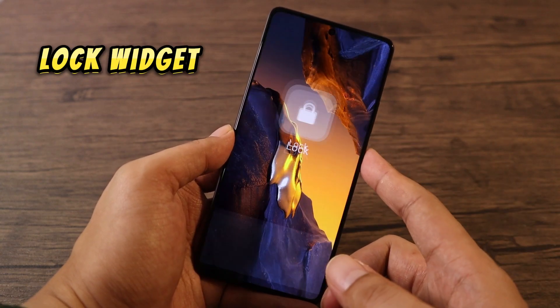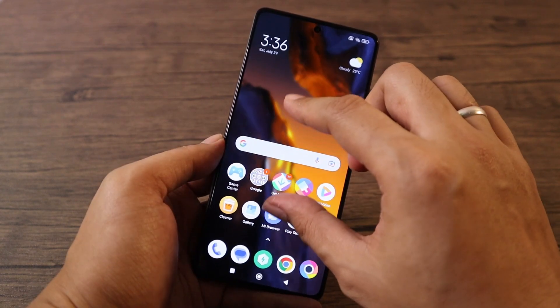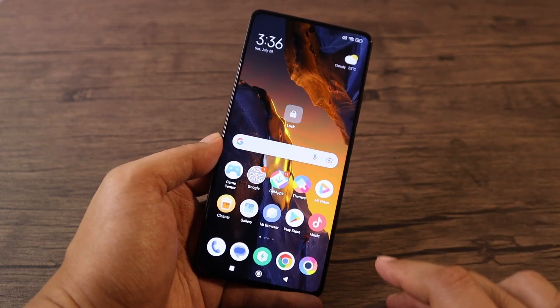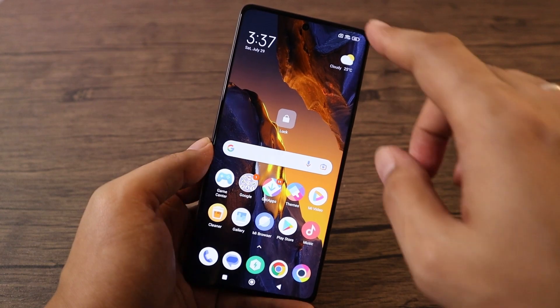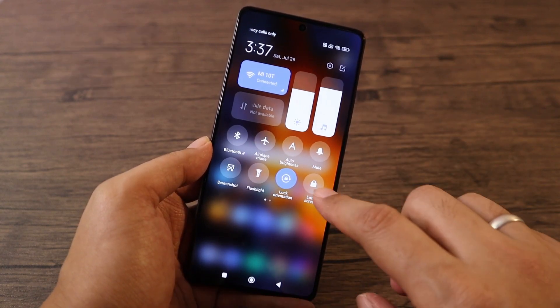To lock the phone without using the power button, we will use the lock widget. To do that, pinch the screen, tap on Widgets, then tap and hold the Lock widget and drag it to the desired location on the screen. Now you can lock the phone without using the power button. You can also lock the phone by pulling down the notification shade, then tapping on the lock screen option.